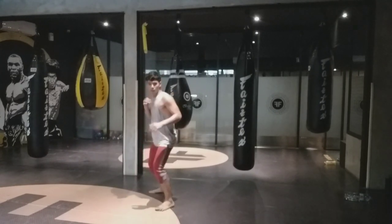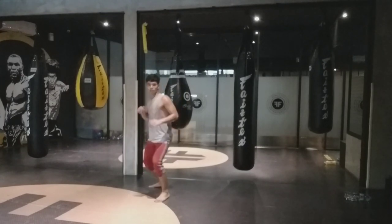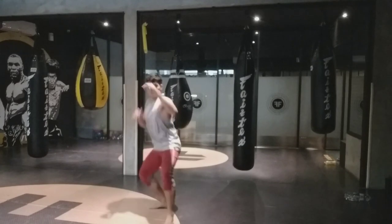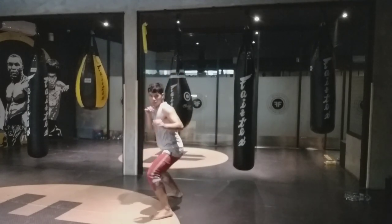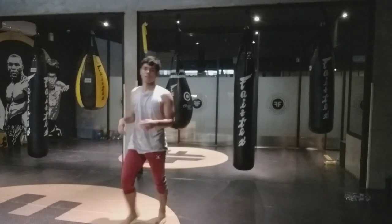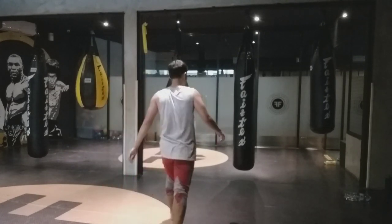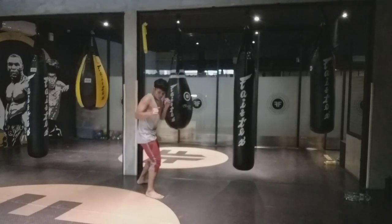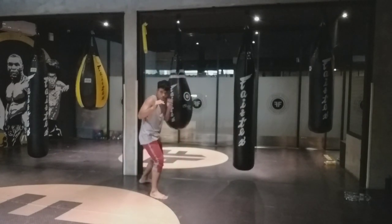Now let's apply the dash and the retreat with a roundhouse kick. As I kick, I will dash backwards. So — forward, kick, backwards. Forward, kick, backwards. Offense, defense. Very simple movement — but it is such a versatile movement that you can apply it for both attack and defense.